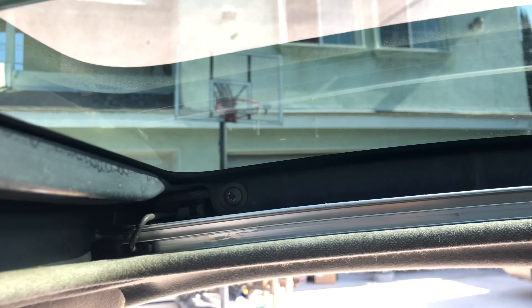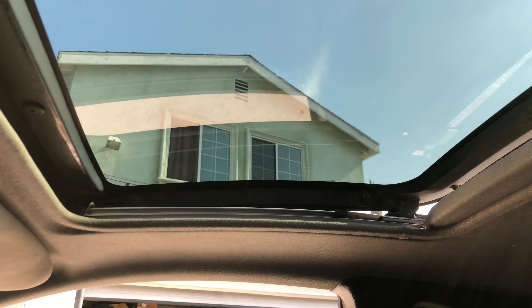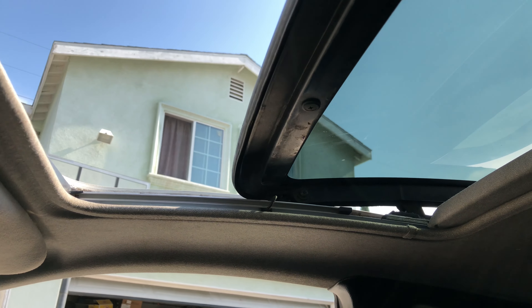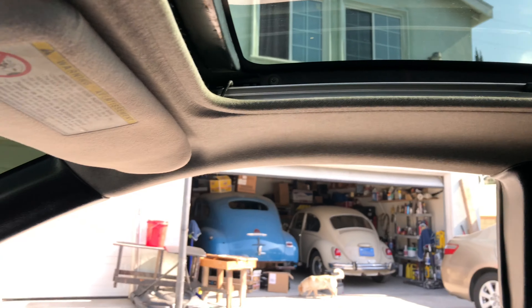Just drop in the new glass sunroof, bolt up the four bolts, and you're done. I kind of thought the old motor wouldn't be able to push the new sunroof since the glass weighs a good amount more than the plastic, but here it is demonstrating it works just fine. And there you go guys — a nice new crystal clear glass sunroof.